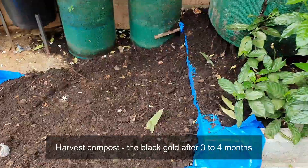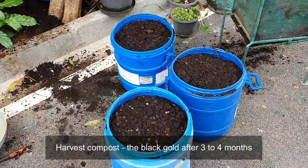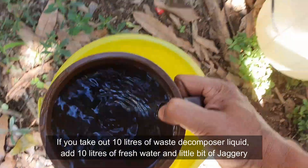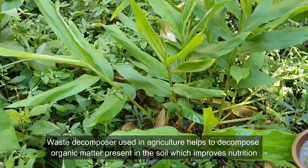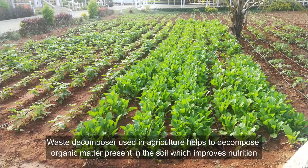Harvest the compost — the black gold — after three to four months. If you take out 10 litres of waste decomposer liquid, add back 10 litres of fresh water and a little bit of jaggery. Waste decomposer used in agriculture helps to decompose organic matter present in the soil, which improves nutrition.